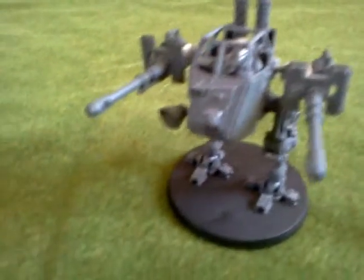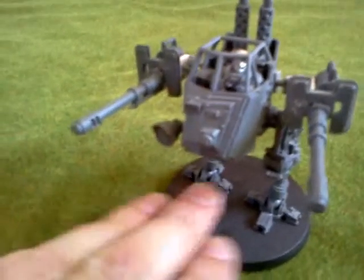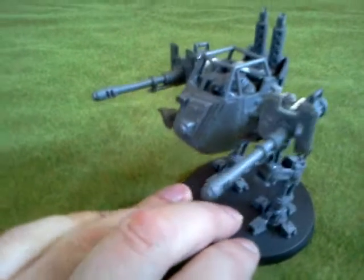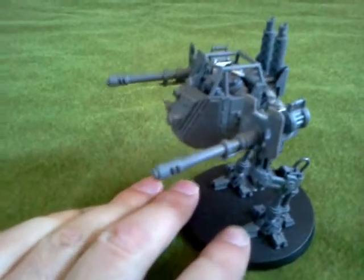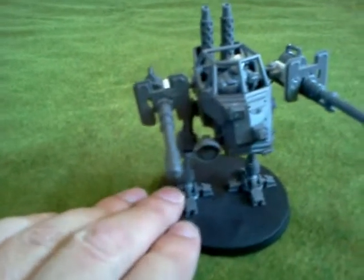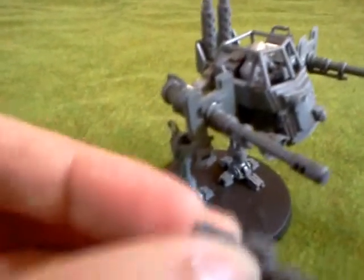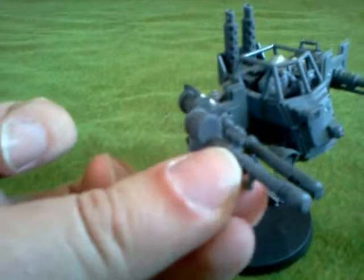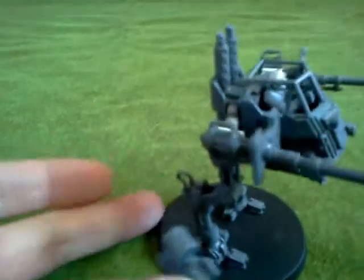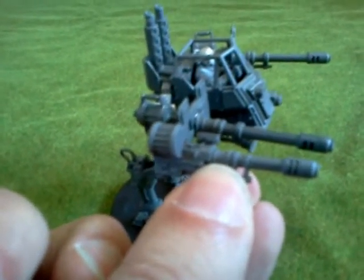And with that in mind, I have created this. It is a slightly modified Sentinel with the modifications basically being it's got a double autocannon. You might notice that the autocannons I have used on this are not actually the autocannons that come in the Sentinel kit, because this is the one from the kit, and you'll see it's far smaller. I have instead used the infantry heavy weapons team autocannons.